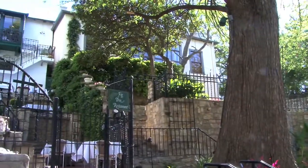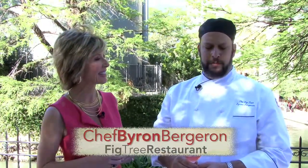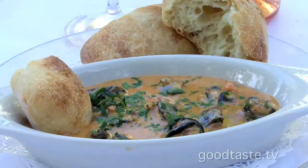Best patio — love it. And we're making a delicious dish, kind of a twist on the traditional escargot. What we're doing is a Basque-style escargot.